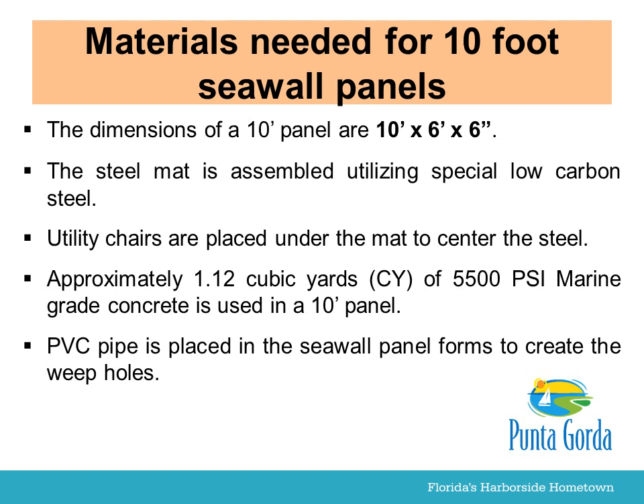The steel mat is assembled utilizing special low-carbon steel. Utility chairs are placed under the mat to center the steel. Approximately 1.12 cubic yards of 5,500 PSI marine-grade concrete is used in a 10-foot panel. PVC pipe is placed in the seawall panel forms to create the weep holes.